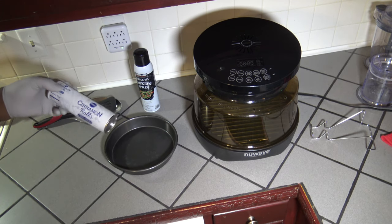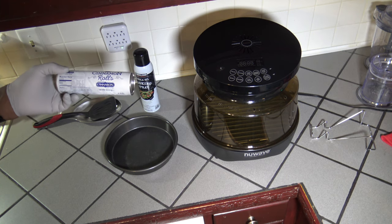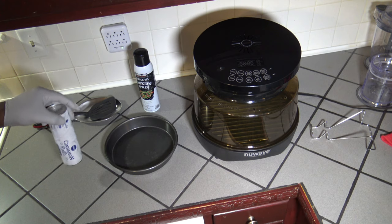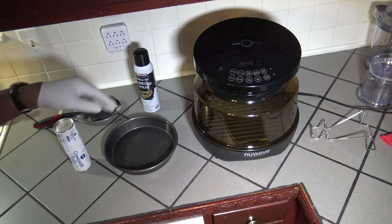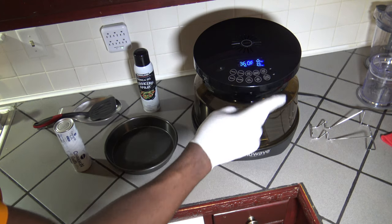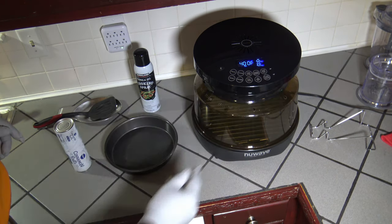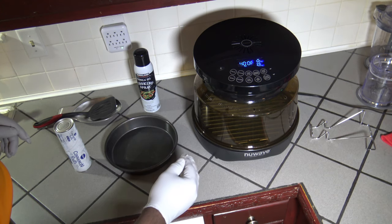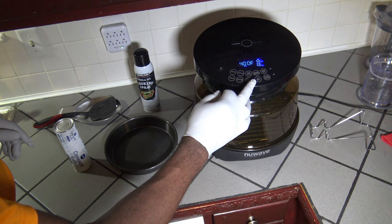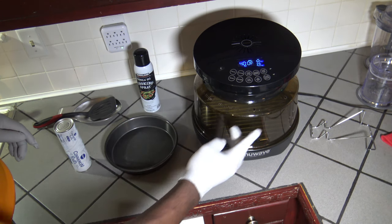Alright, so for the cinnamon roll cook it's pretty simple and straightforward. I've got some Pillsbury cinnamon rolls made with Cinnabon cinnamon and icing, and I've got my New Wave Primo here. First thing I'm going to do is turn the New Wave Primo Grill Oven on and up the temperature — we're going to go all the way up to 400 degrees and hit the preheat button to preheat to 400 degrees.